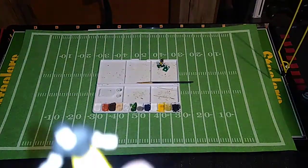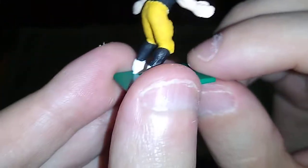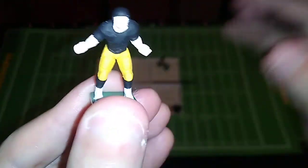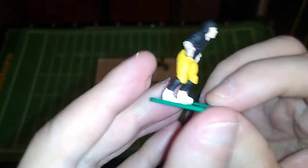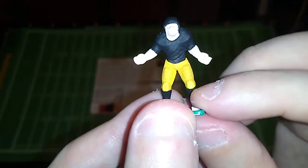I gave the shoes a second coat, and hopefully that holds up during the painting process. If not, I'll just paint it again. I try not to grab these things by the feet, but it tends to happen — especially on some of the other poses like the linemen, the sprinters, or the runners — where a foot is stuck back there and it's just too easy to use it to steady your hands while you're painting, and you can rub paint off.